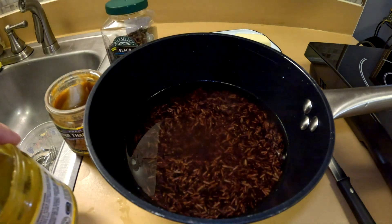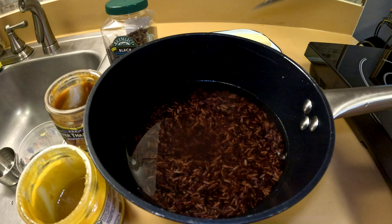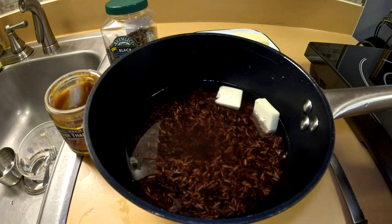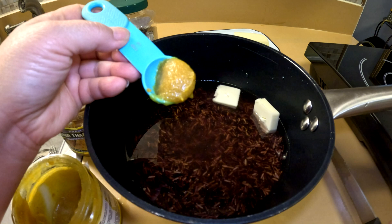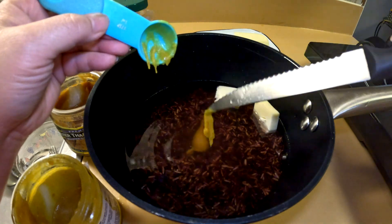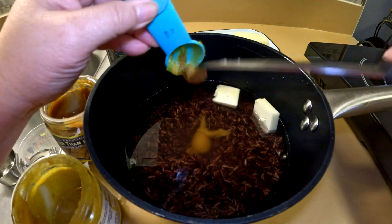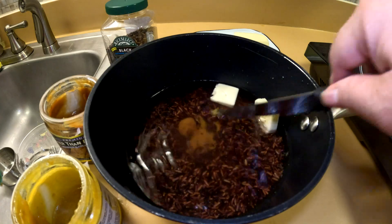You can use a chicken bouillon or whatever you like to flavor your rice with. And of course, some butter — if you want to keep it healthy, you don't have to add the butter. We're going to put in a teaspoon of the chicken broth for flavoring, then half a teaspoon of garlic. If you don't like garlic you don't have to add it. Add some black pepper and season to how you like it to taste.